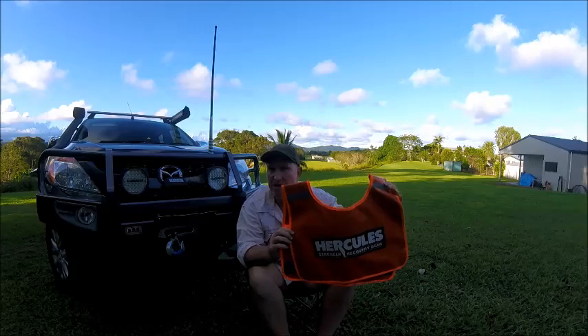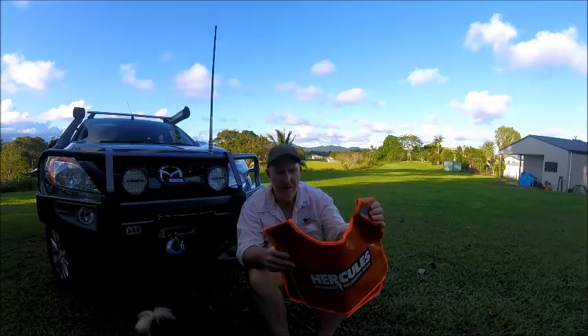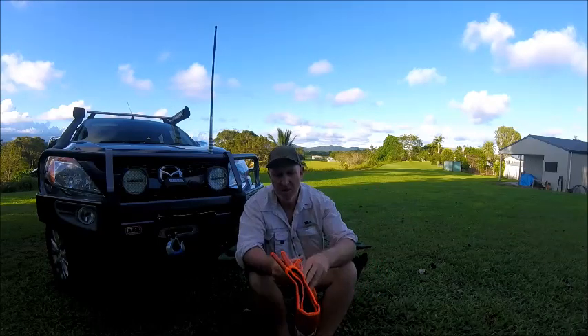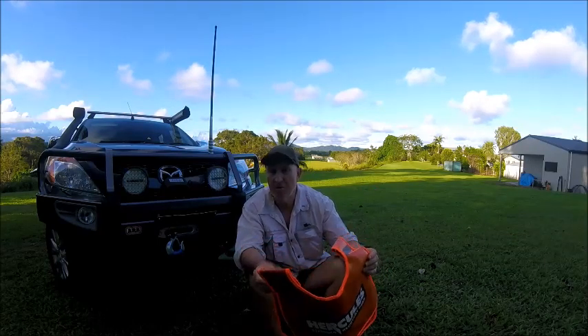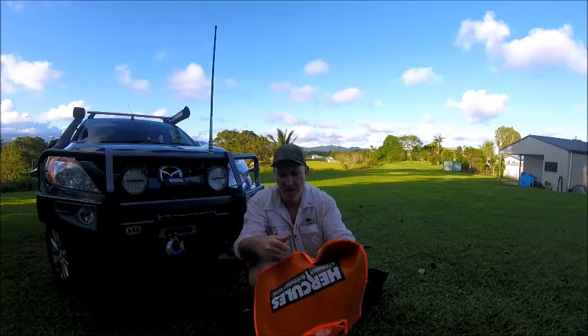If you're wondering what this is — it's a winch dampener, or winch blanket. Basically, when your winch rope is under load, you put these over the top. I'll show you how to use this later in the clip when I do the actual winching. It's designed to go over the rope, and if the rope breaks — whether it's Dyneema or steel cable — instead of it shooting straight out and taking somebody out, it makes the winch rope fall to the ground.